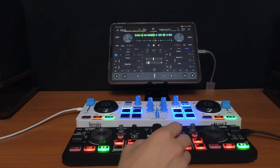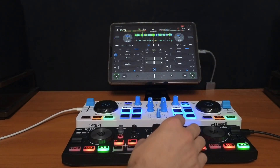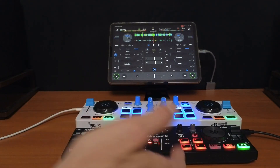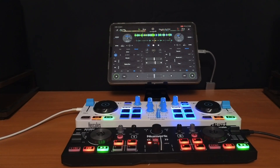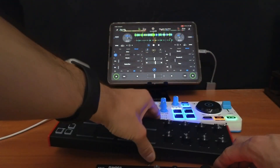There we go — we have two crossfaders doing separate things. I wish I could find a controller that actually had three or four crossfaders; maybe we'll see that in the future as controllers are designed with DJ Pro in mind. Now I just want to show you how to do the same thing but with knobs instead.